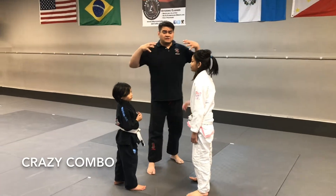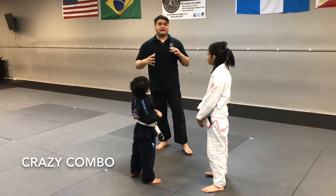So this is our third level. It's called the Crazy Combo. We're going to be combining a couple of the games here.